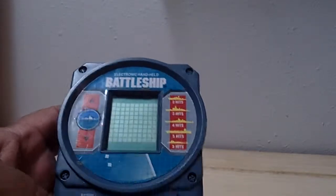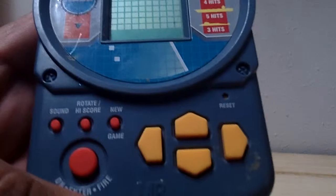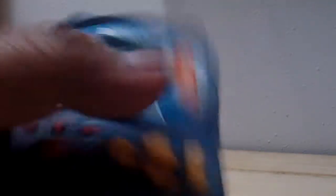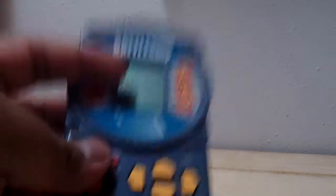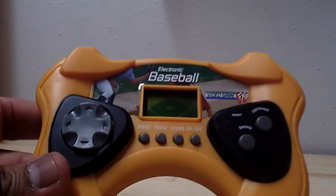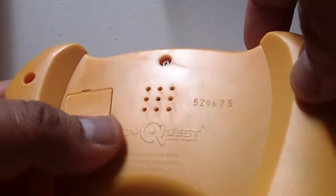Let's do the three handhelds. The first one is an electronic handheld Battleship — I know, pretty cheesy, but oh well. The batteries don't work, I need to crack this bad boy open and play some Battleship. I already got the board game, so what the heck. The next handheld is an electronic baseball video game — this one also the batteries aren't working, so that kind of sucks.